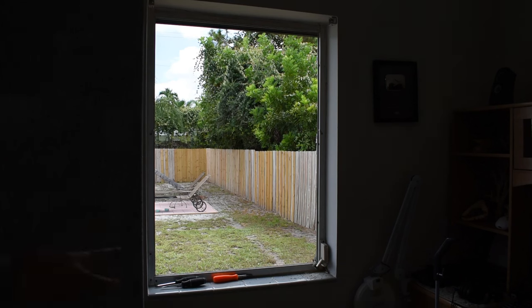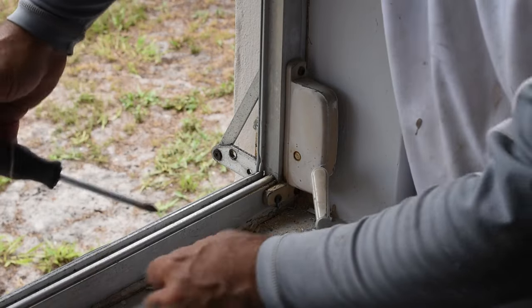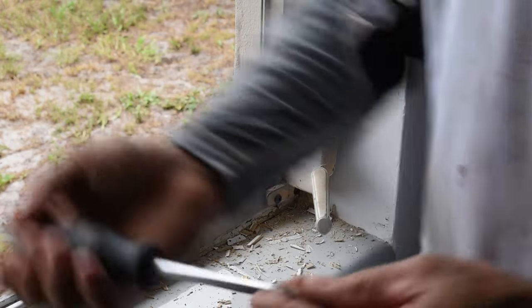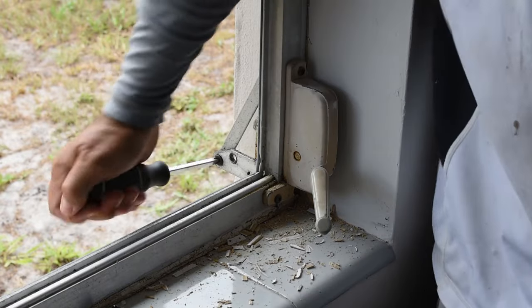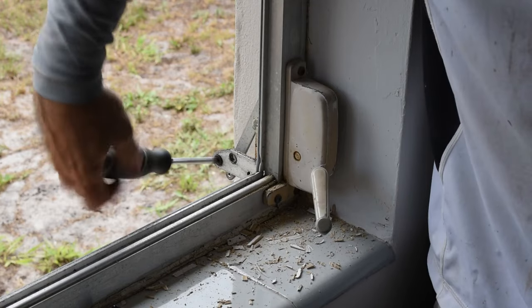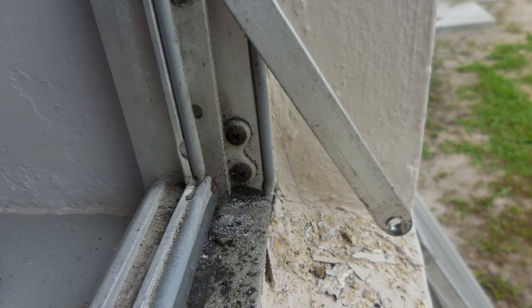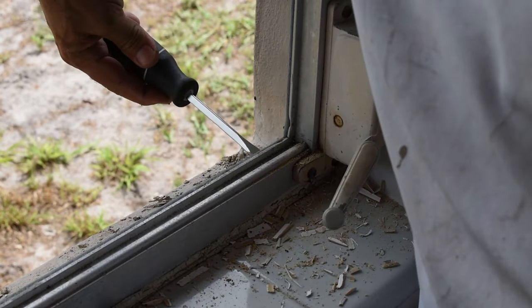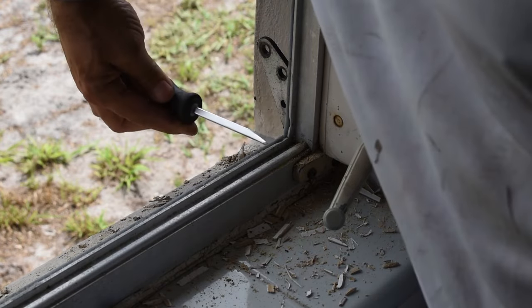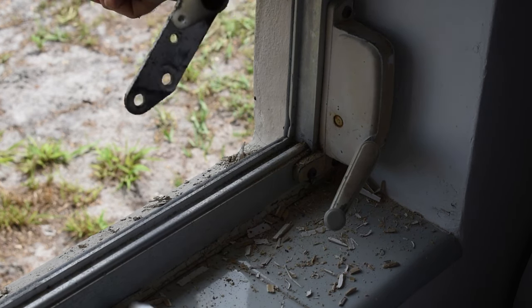The next thing I'm going to do is remove the screws from the crank, and there's also a steel bar along the bottom that I've got to remove as well. Once that's done, we'll go on to the next step. Those two screws are out. Let me get the screwdriver now and go underneath this lip and try to pop this whole thing out. You can't leave that in the window when you're going to be cutting the bottom rail.